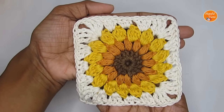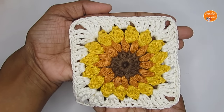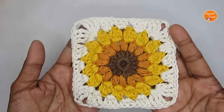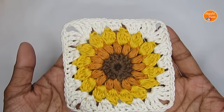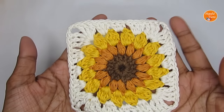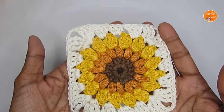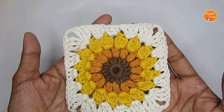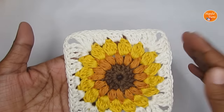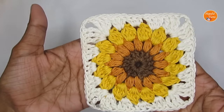Hello everyone, welcome to Hopeful Turns. In today's video I'll be sharing with you the pattern for this crochet sunburst granny square. I've used sunflower colors to make it as a sunflower granny square, but you can use any colors and it will look absolutely beautiful. This is a very basic square pattern and you can adapt it in any of your projects — a blanket, cushion cover, or even tote bags.